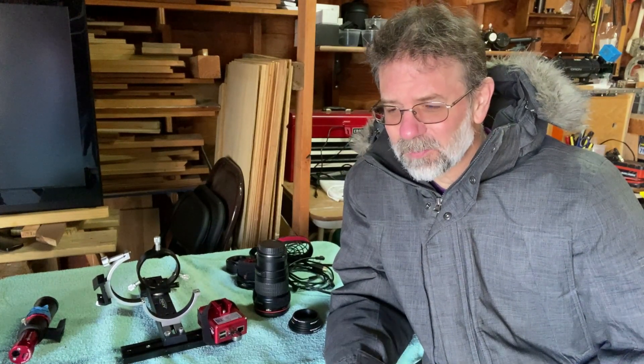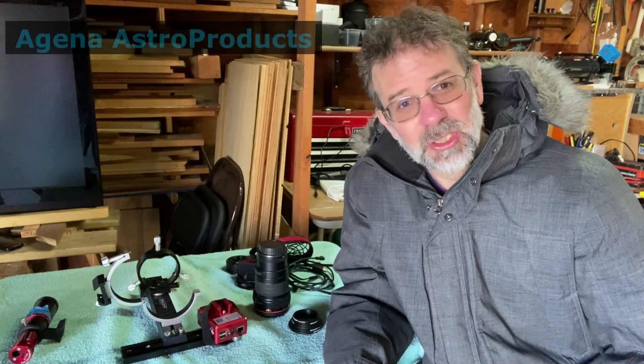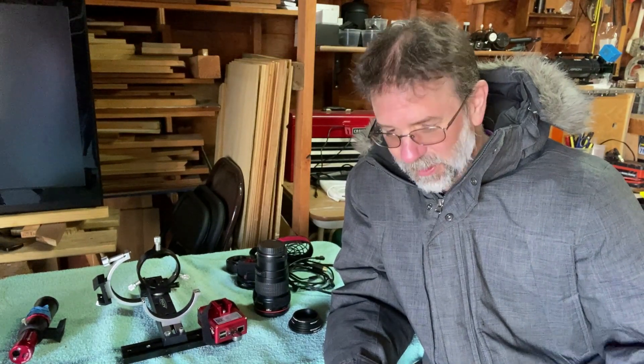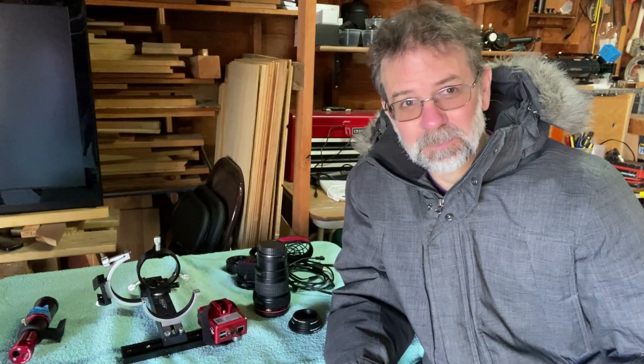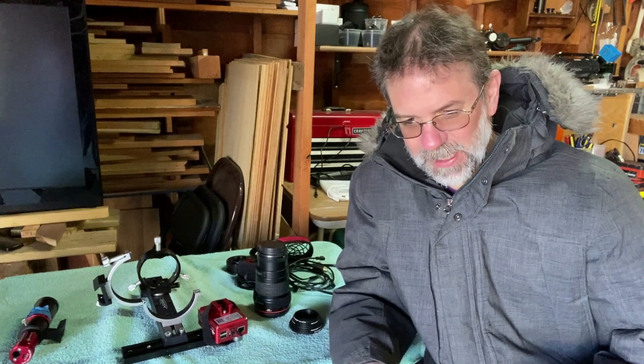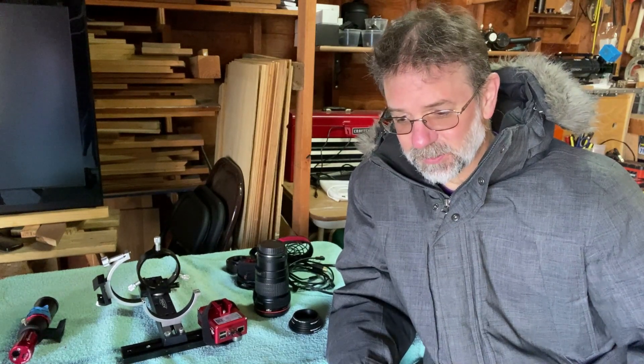My camera's not here — I sent it off to Agena Astro, the company I purchased it from. They were very helpful and very responsive. I sent them an email that night and they got back to me within 24 hours and said ZWO has authorized them to do a replacement. They sent me a return ticket, I packaged it up and sent it off, and when they get it they'll send me another one.